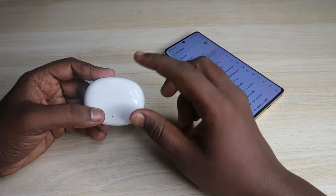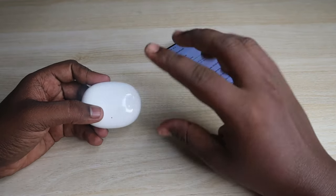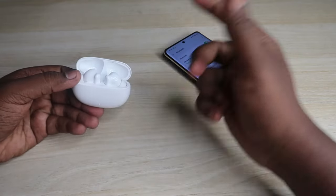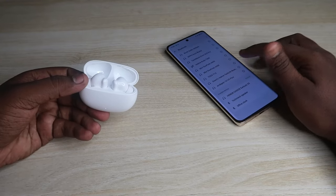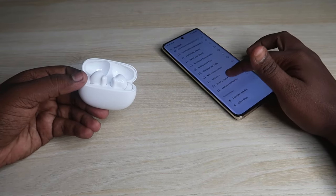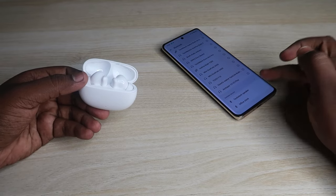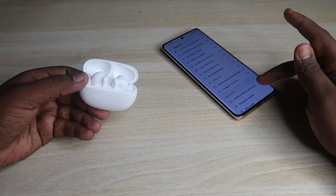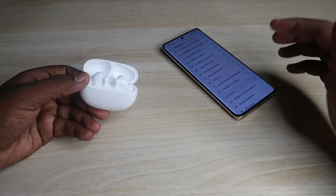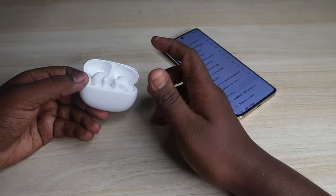The Honor Choice X5 earbuds come with an auto pairing mode and a manual pairing mode. Once you open the charging case door, the earbuds automatically enter pairing mode. If you refresh your Bluetooth settings, under the available device list you should be able to see the Honor Choice X5 earbuds.